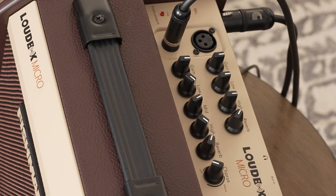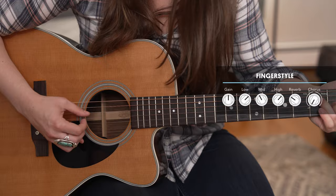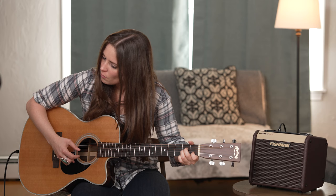Here's an example setting for fingerstyle. This EQ setting works great with strumming.